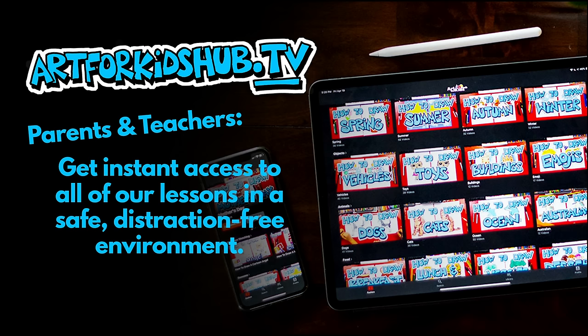Hey parents and teachers, did you know that we have an app now? For a small monthly price, you can get access to all of our lessons in a safe, distraction-free environment. Just visit art4kidshub.tv to learn more.